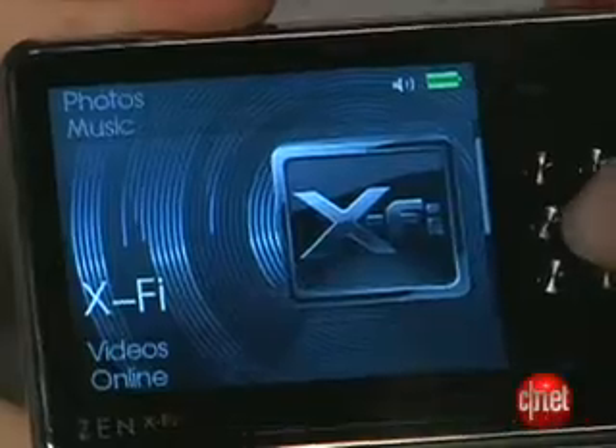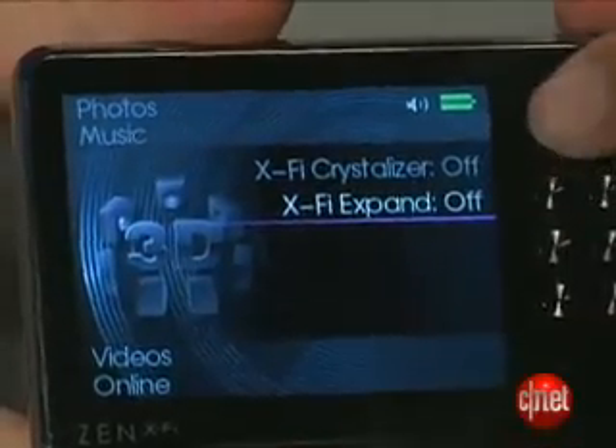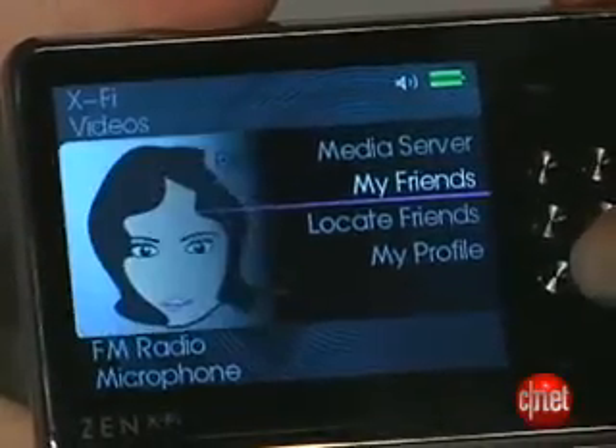Finally, there are two new features on this player that we haven't seen in the line, and that is the integrated X-Fi sound effects. You can use the X-Fi crystallizer and sound opener on this, and then, of course, it has built-in Wi-Fi for the 16-gigabyte and 32-gigabyte versions.